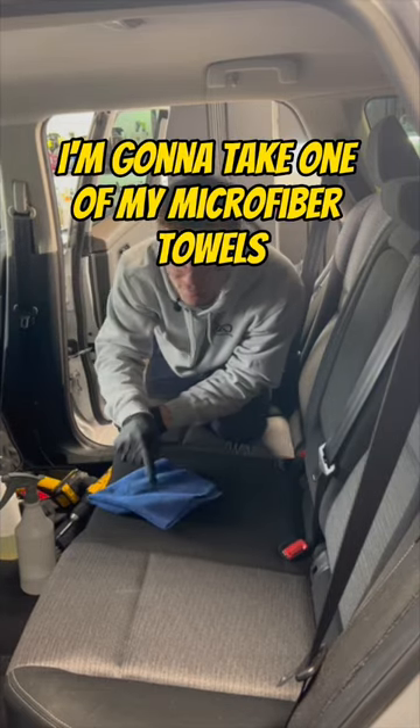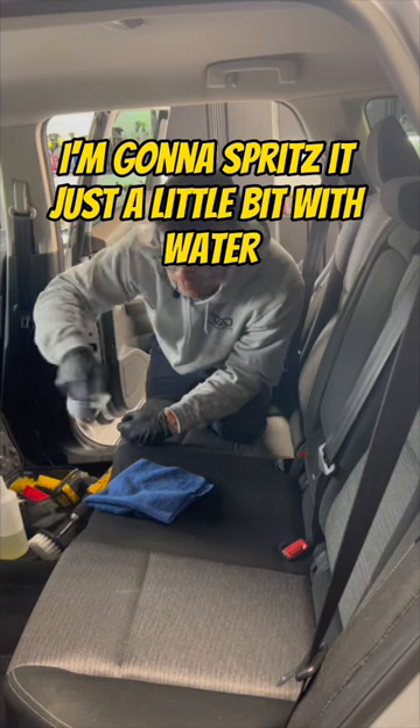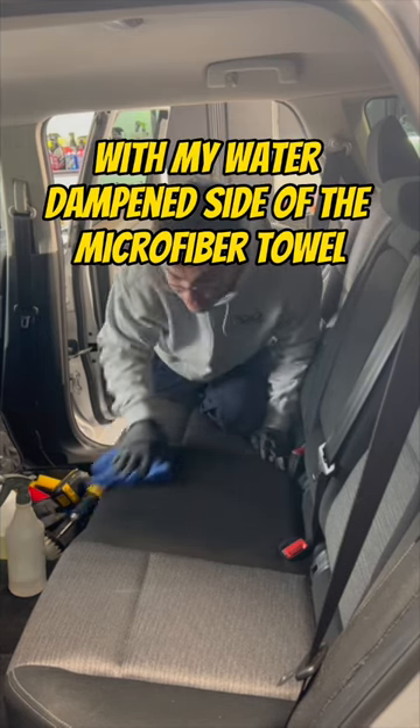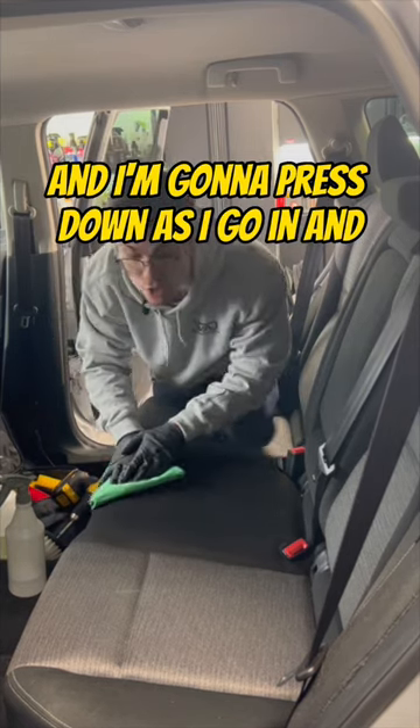I'm going to take one of my microfiber towels and spritz it just a little bit with water, then go back and forth in a crosshatch pattern with the water-dampened side. Then I'm going to switch to my dry towel and press down as I go in.